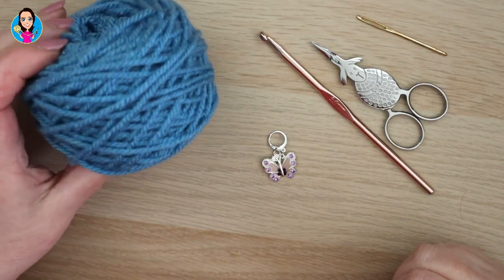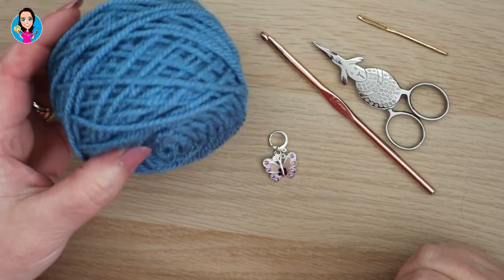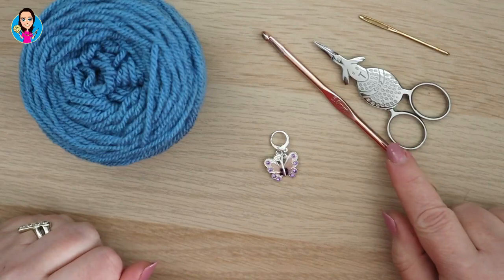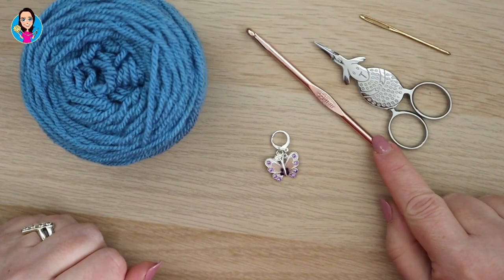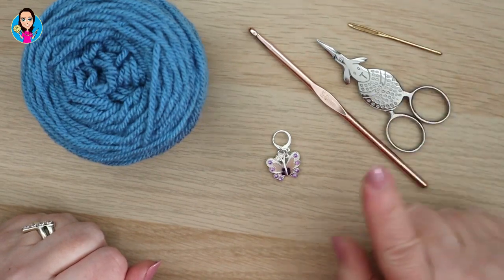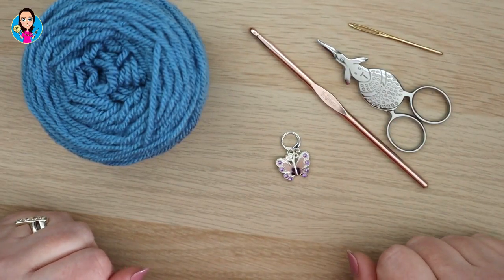For this tutorial I'm using an Aran weight or a Worsted weight yarn — I think this is a Paintbox yarn. I have a five millimeter crochet hook, scissors to cut off my end, a needle to sew in my ends, and a stitch marker just in case I need one.